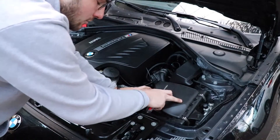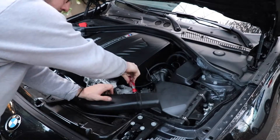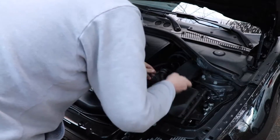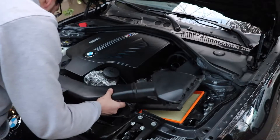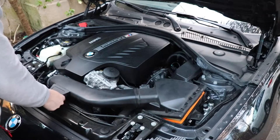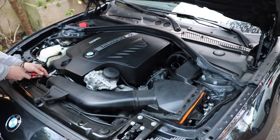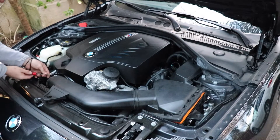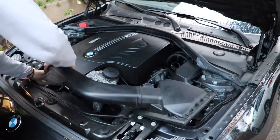Now we're going to undo the air box with these four clips — one, two, three, and then there's a fourth one behind there. Then you're going to come over here, lift this up right out of here — it'll slide right off. Then you're going to loosen this right here and pull the stock intake right out, just like that.